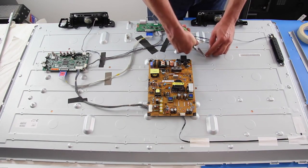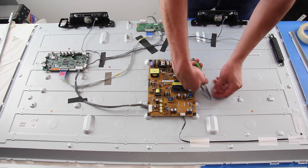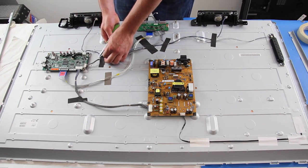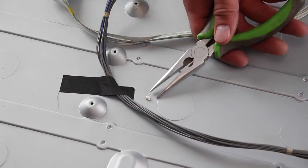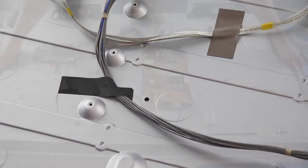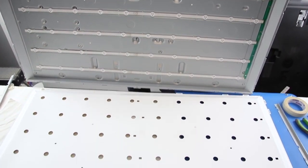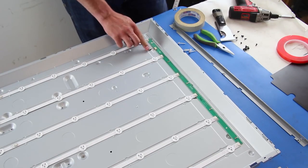Then squeeze the plastic clips on the risers in order to remove them. This TV has four of them. We can now remove the reflector. Disconnect the small cable on the distributor board and then remove the board.